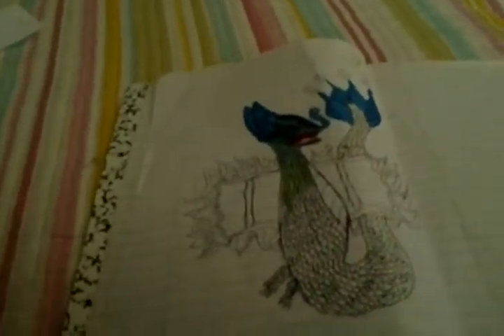Hey guys, today I started this coloring dragon, but I decided to draw it and finish coloring it with you. I know I didn't show you a drawing video — I was somewhere else, out of this world, and I was drawing it. This is how it came out.